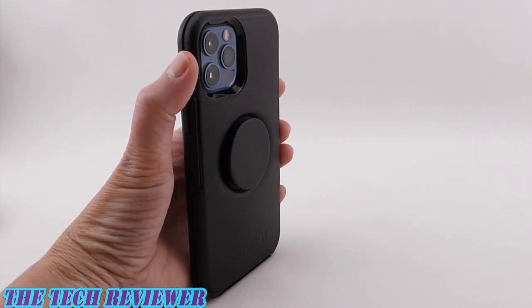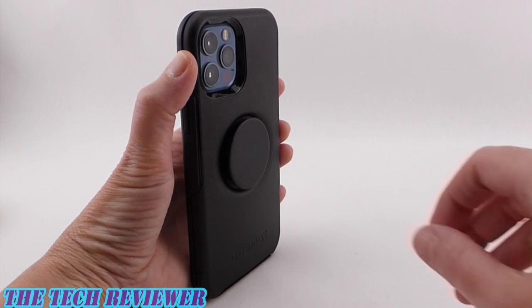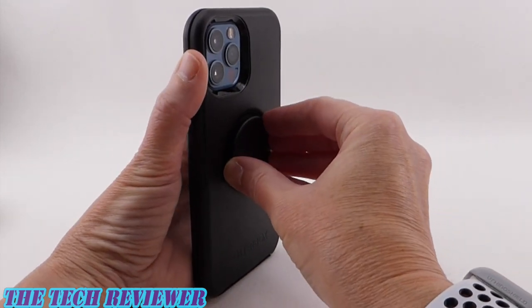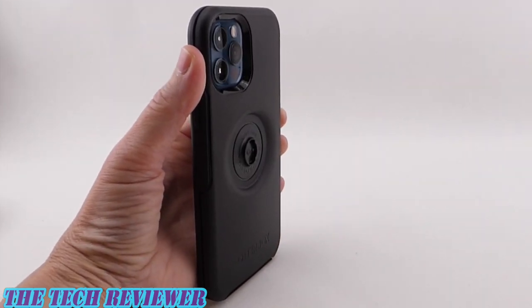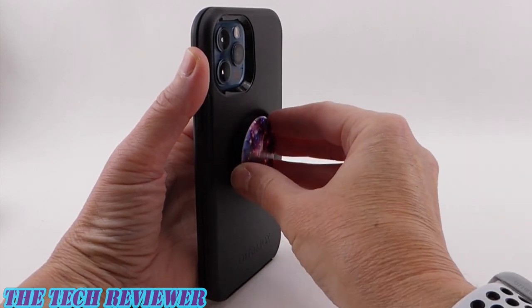Removing your pop top in order to wirelessly charge or to swap it out for another pop top is really quite easy. There are so many choices available — all you need to do is twist it off and then twist another one on. It's a great way to change the look of your phone case.